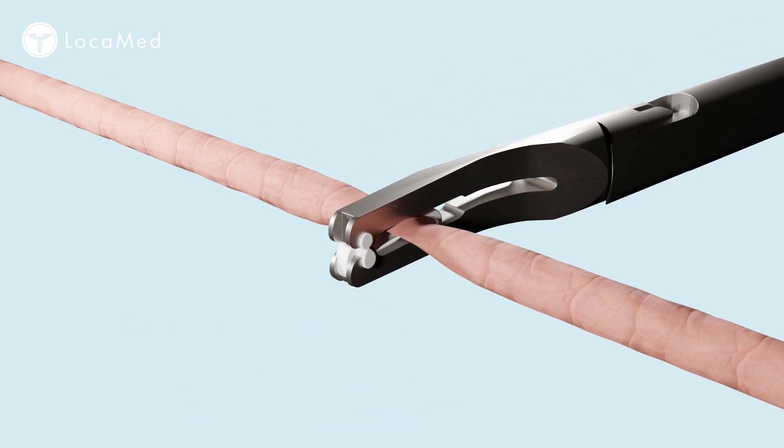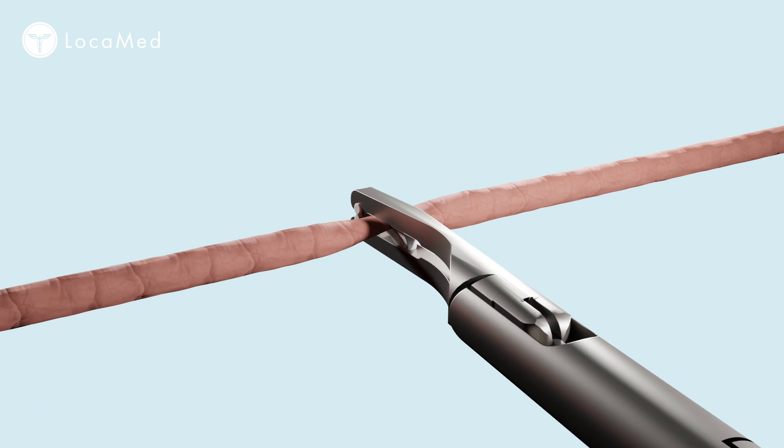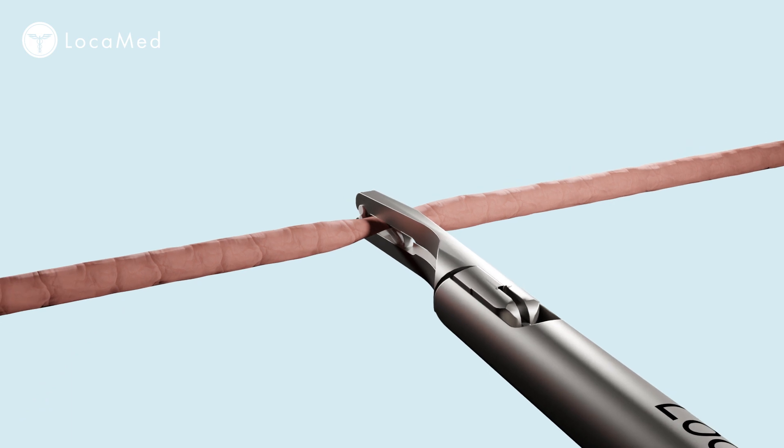Close the jaws under direct visualisation. You will feel a click as the locking mechanism engages. If the locking mechanism does not engage, there may be too much tissue within the clip and a larger clip is indicated.